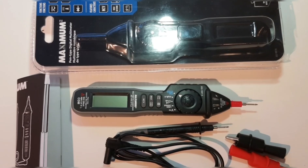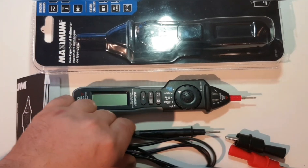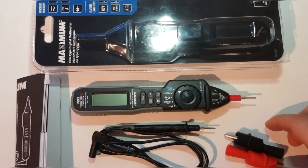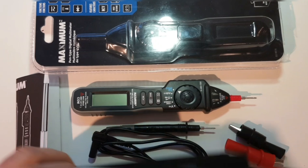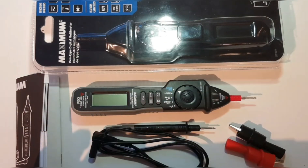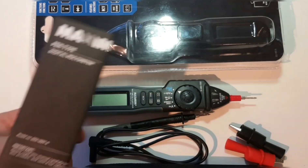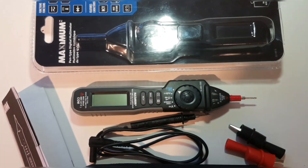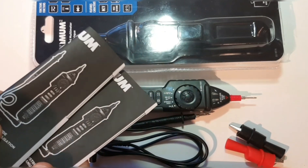In the box, as you can see, you get your pen meter, a negative probe because the positive is attached to the meter, two alligator clips, a handy-dandy carrying case, and instruction manual. And in Canada they give you two — English and French.